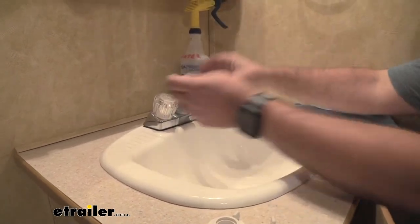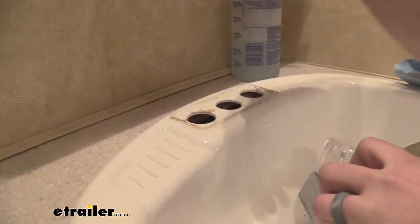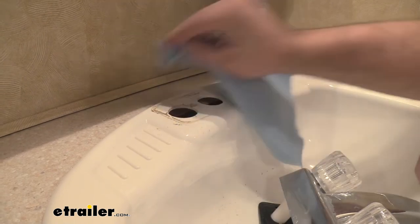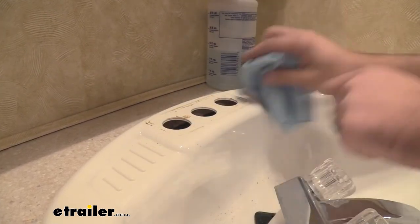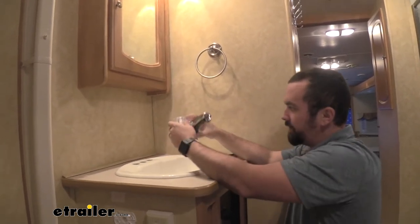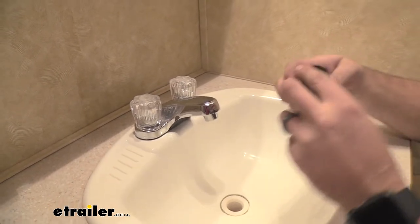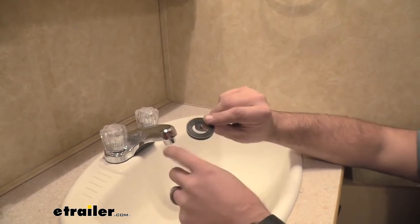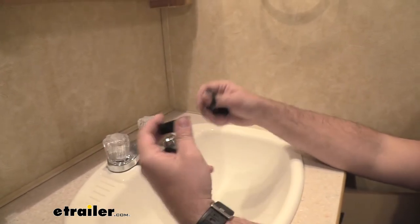With the clamps removed, all that's left is to pull the faucet out. This is also a good time to do a little cleaning before you put the new one on — a little alcohol or some soap and water should bring it up pretty easily. Having a nice clean surface is going to make sure it seals up better. Now, included in the kit are these little rubber gaskets — you're going to want to face the flat part down. It has a ribbed edge, and that ribbed edge goes up to seat against the fixture.